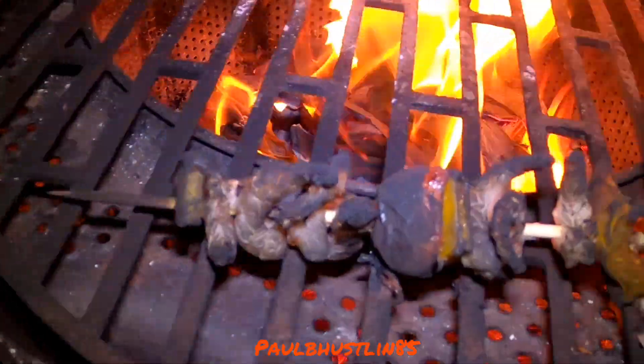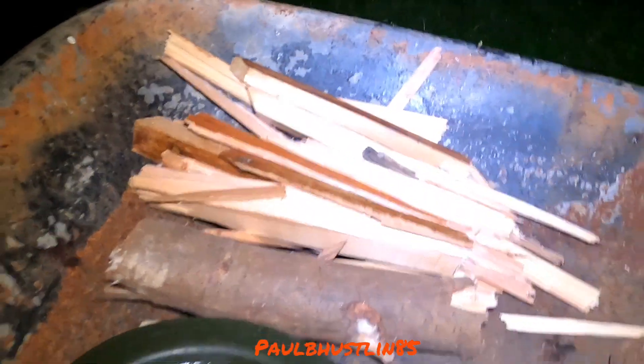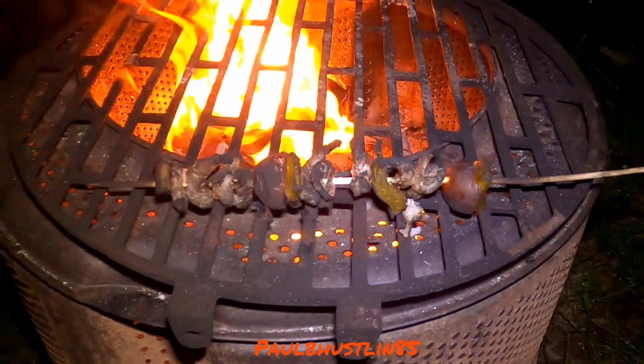That second prawn skewer is done — you might call it slightly charred or blackened, but the reason is I was chopping a little bit more wood as I was running a little low. We've still got a few more things to cook, but I'll enjoy this anyway — a bit sorry, but it might add to the flavour, who knows.